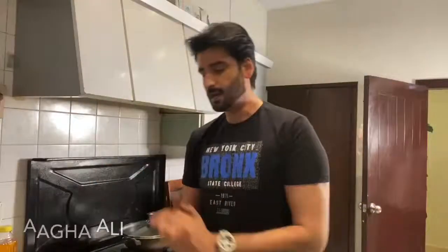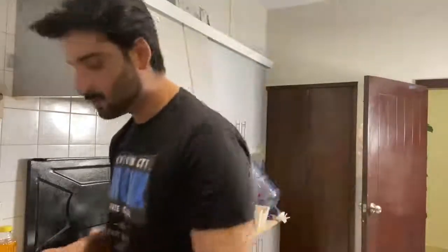Hi, hello, assalamu alaikum, welcome to my kitchen! I wanted to show you something that I make which I really like. Today I'm making noodles which are a little special — I really like green peas, mutter.